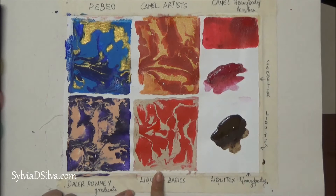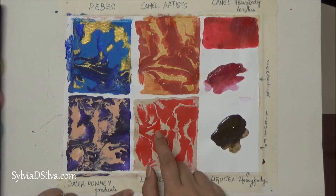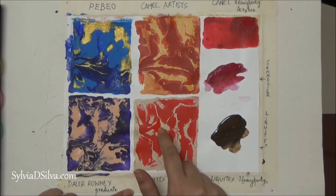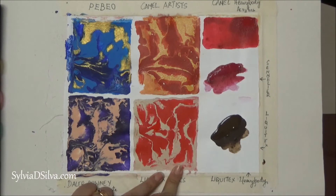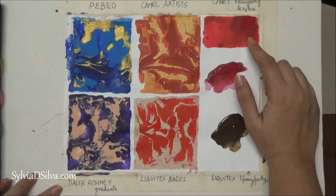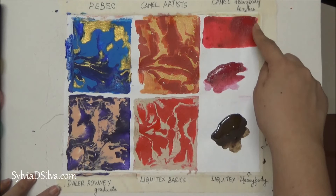Next I tried Liquitex Basics — I diluted this with water, as I've diluted everything in this review. I'm very happy with it; a lot of the colors didn't change. You can see this red is actually still wet in this little part, and there's no difference between the wet and dry sections. I am definitely satisfied with the way this dries and I'll probably be using this more.